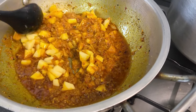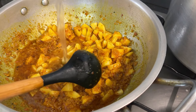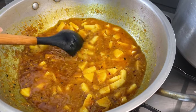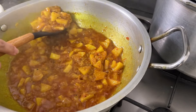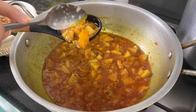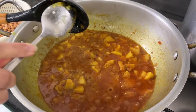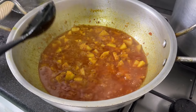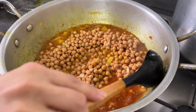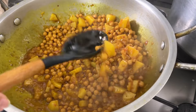Add some more water, add some salt on it. This is about 3 minutes and it will cook nicely. We will cook it easily and then we will add chickpeas because they will be cooked. We will mix the chickpeas in, and then we will add fresh coriander and green chili - it will be very tasty.